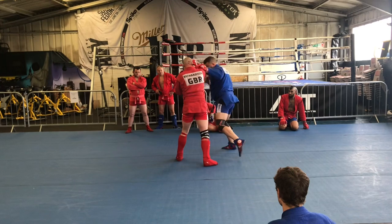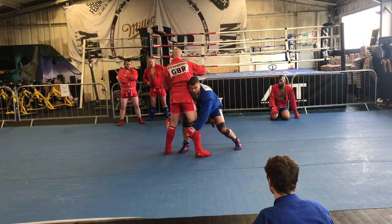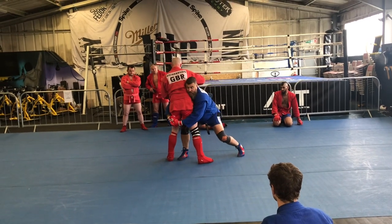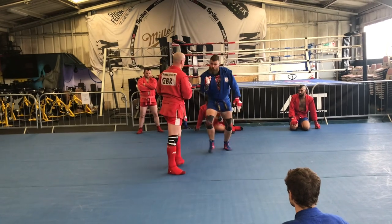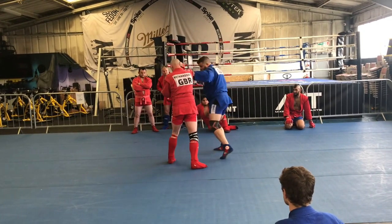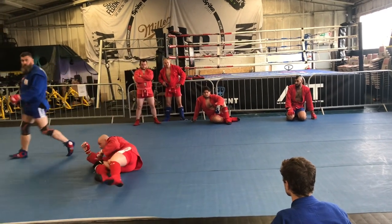One, two, left hook, kick, and you're driving that way. I'm grabbing too low — I'm in here. That way. You turn the corner, so it's feet. One, two, left hook, kick. Over the door.